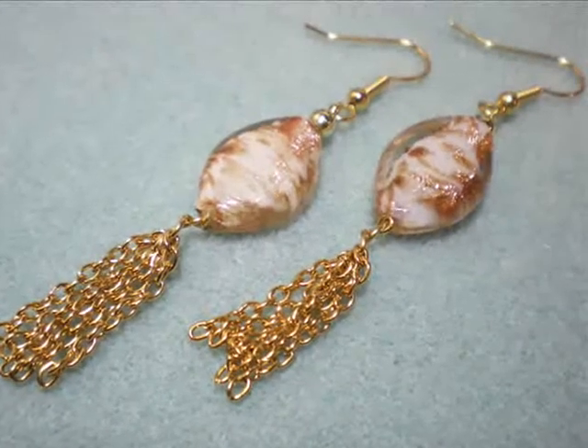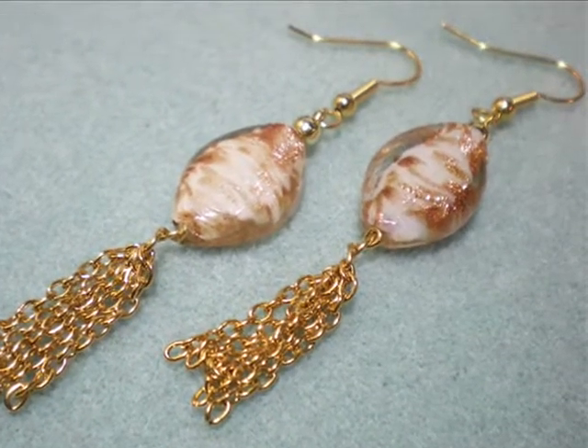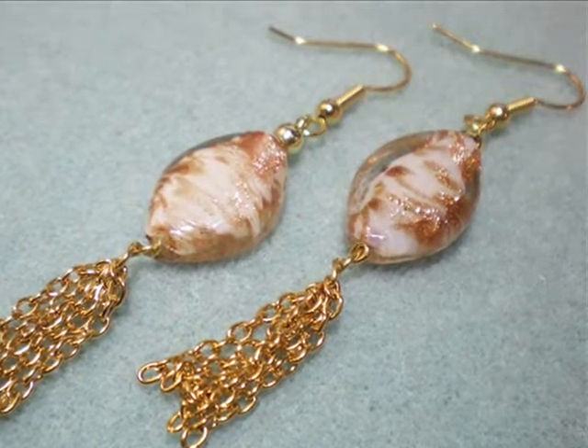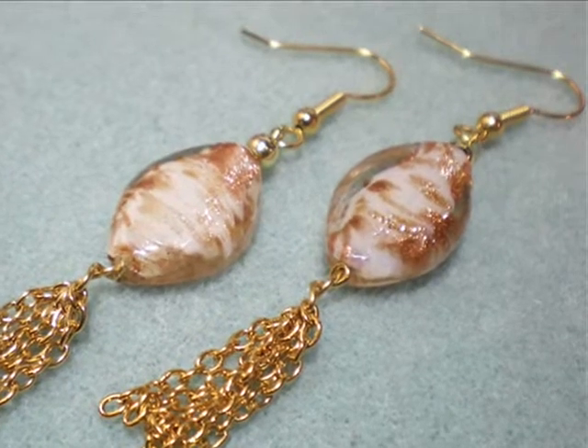Hello and welcome to another video brought to you by KeepsakeCrafts.net and allfreejewelrymaking.com. Today I'm going to show you a new way to use chain to make beautiful tassels with these glass bead earrings.